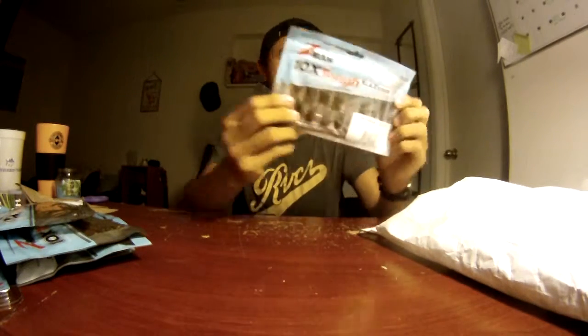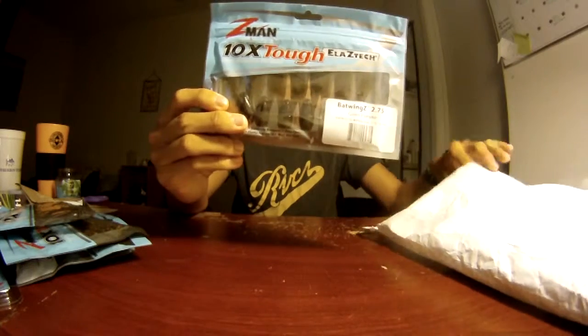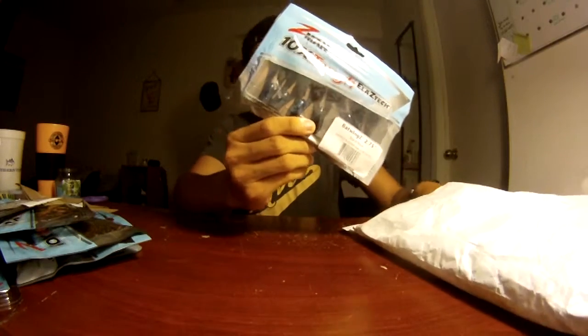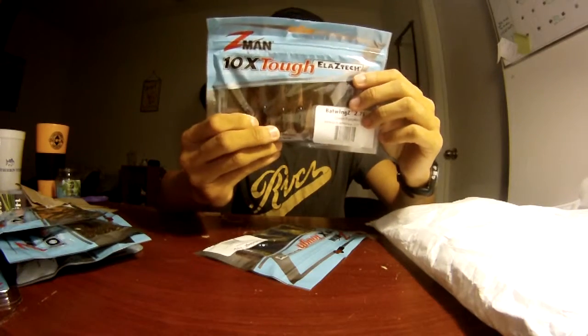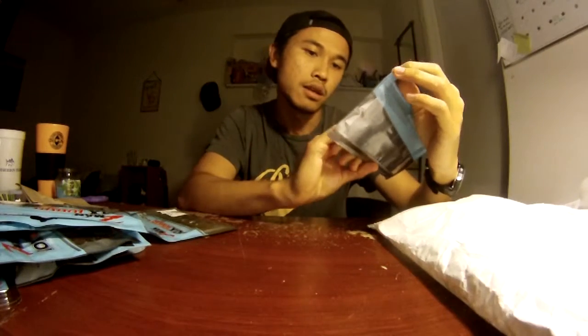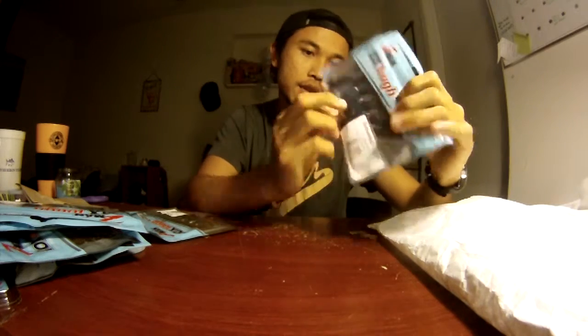We also got another Bat Wingz but in 2.75 inches — a little smaller, I guess to give it a sleeker profile. And more Bat Wingz in 2.75 in black and blue. This will be good for really stained and dirty water. I feel like the green pumpkin would do good in more clear water, but should be good in both. And the Bat Wingz in 3.5 inches in black and blue. Alright, that's pretty cool — hope you guys enjoyed the video, thanks for watching!